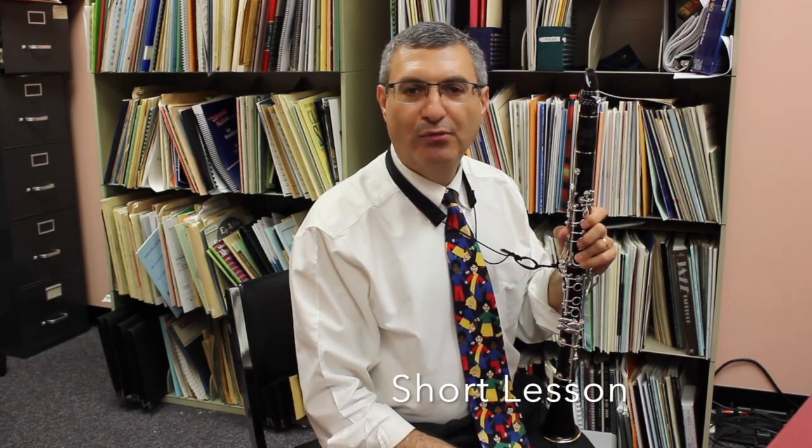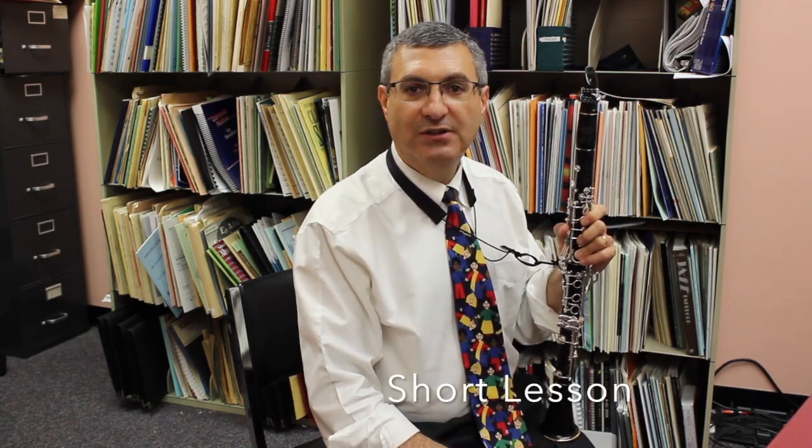Hi, everyone. My name is Dr. John Cipolla, and I'm going to talk through the Allstate 2017 KMEA music for you on clarinet.